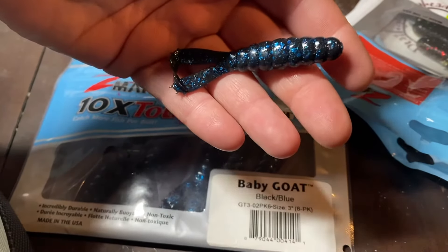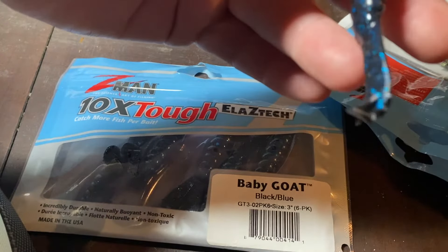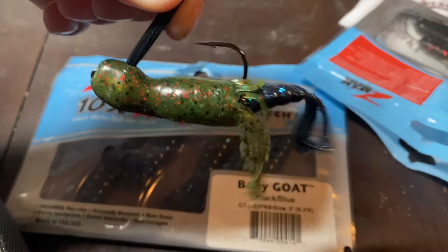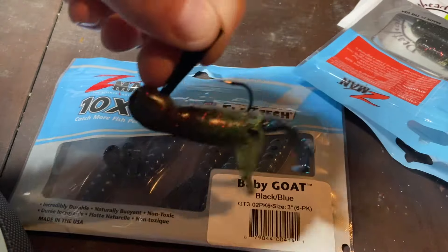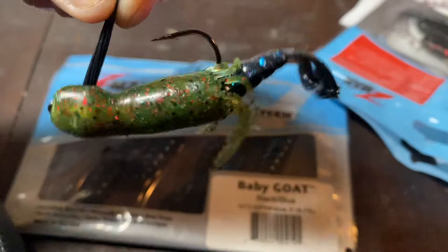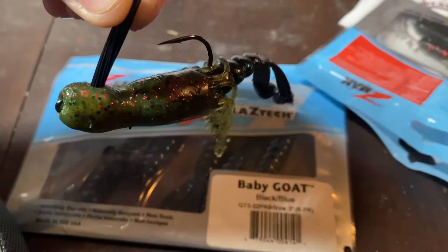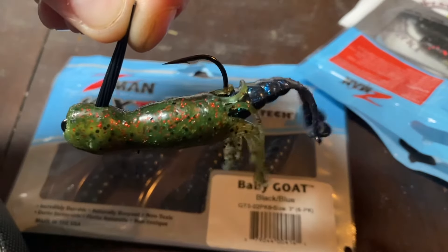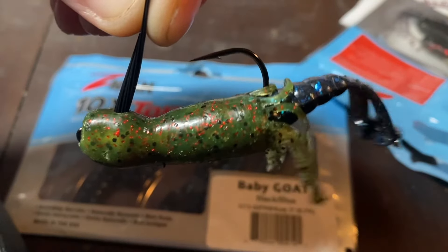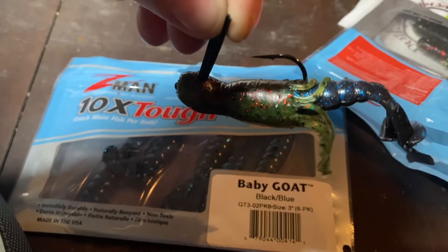This next plastic is called the Baby Goat — it's just a little kicker tail. We're going to put it on there and use it as a swim jig. Here's a close-up of how this would look. I know it looks kind of weird with this trailer on here. At the very end of the video I'm going to tell you what I'm calling this rig — I haven't seen anybody else doing it, so I'm going to go ahead and make up a name. This thing skips amazing and it has a good kick and action like a swim jig.